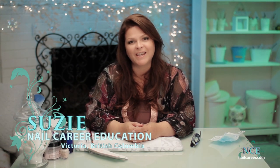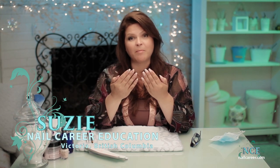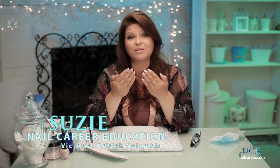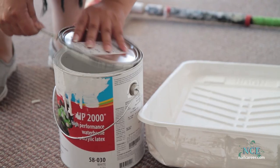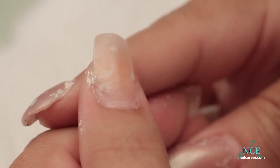Hi, it's Susie from Nail Career Education. Normally my nails look good all the time, but they've taken a real beating during this renovation of my new salon. This thumb in particular has had a bad go. I'm going to fix it and repair it because sometimes we do have to deal with really badly lifted, icky nails. So that's what we're going to do today. Let's get started.